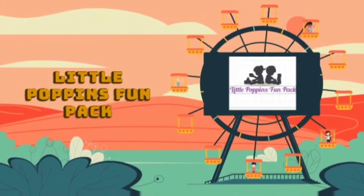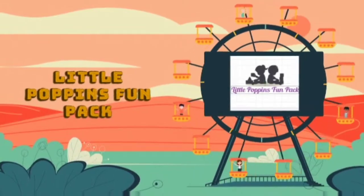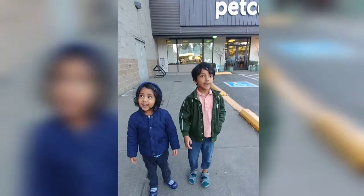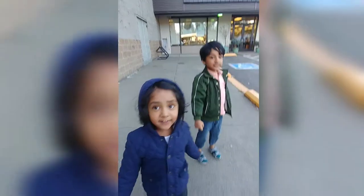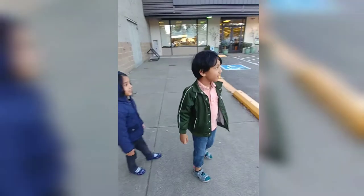Welcome to Little Pop and Fun Pack. Today we will come here. Why did we come here? Because we brought bird food. We have to buy bird food for your new bird house.